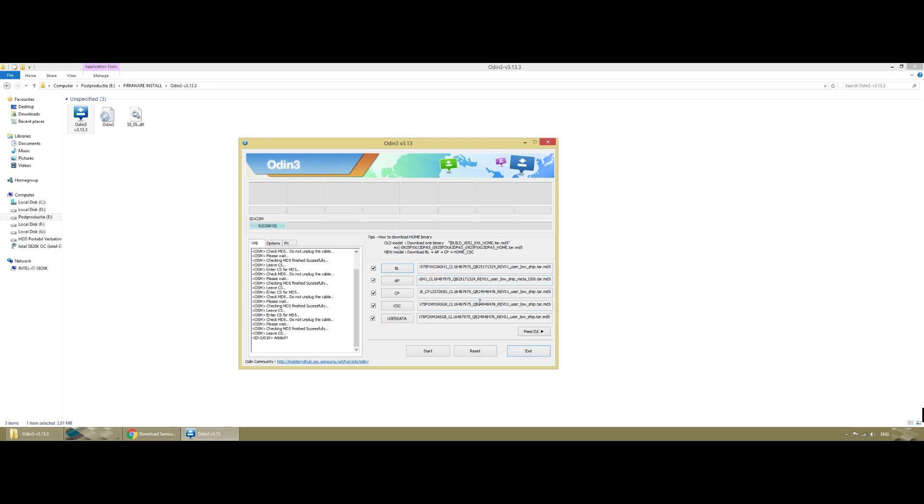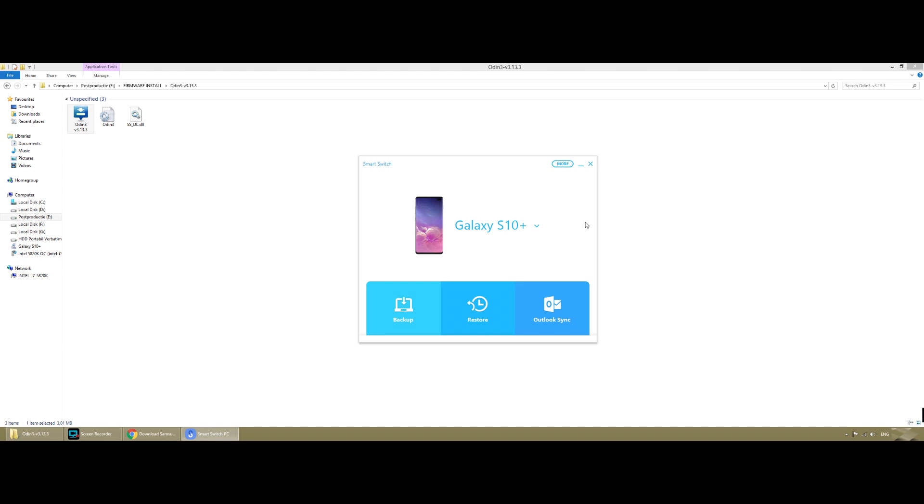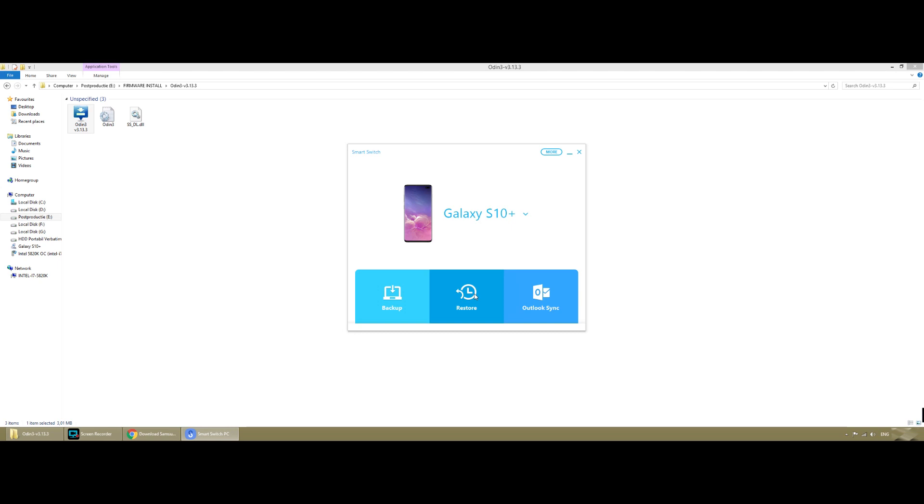I'm not going to click Start here because I don't want to actually flash the firmware now, but the process should work flawlessly from Start to finish. Odin will load the entire firmware automatically and then format your phone, bringing it back to factory settings with the new firmware. Because you did the factory reset beforehand, you won't have Knox issues, bootloops, or a bricked phone. After the firmware installs, reinstall Smart Switch and click Restore to recover everything you backed up.